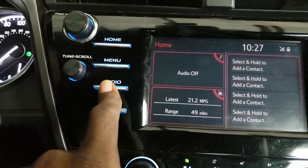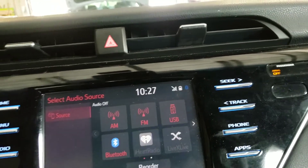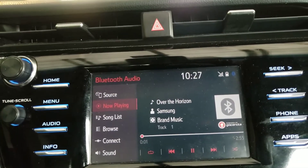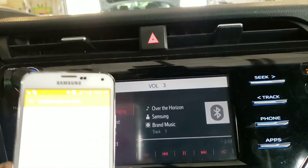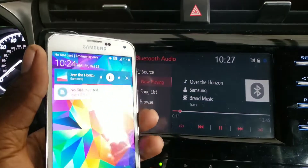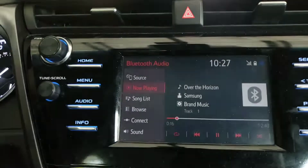If you want to play music, press Audio and then you can select Radio, USB, or Bluetooth. Select Bluetooth and, as you can hear, it's playing from the phone. You can see it's playing the song from the phone now.